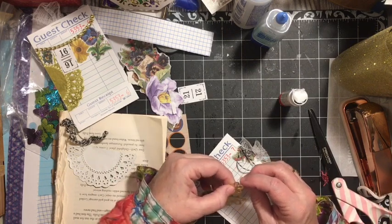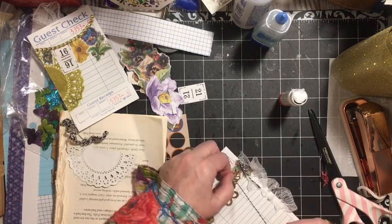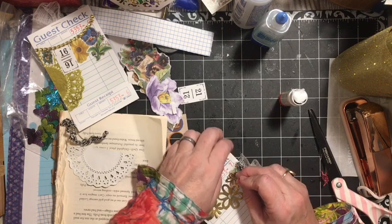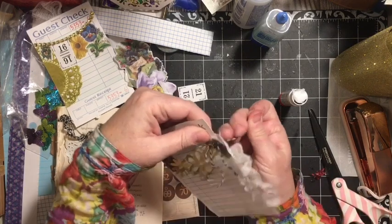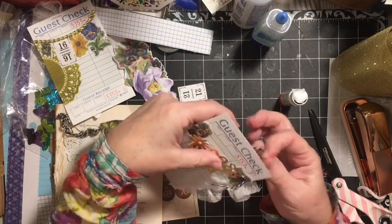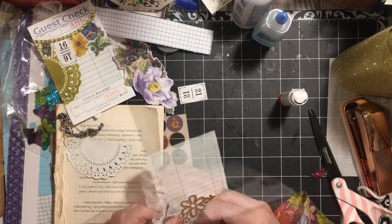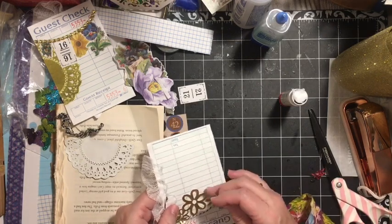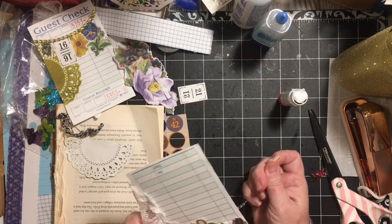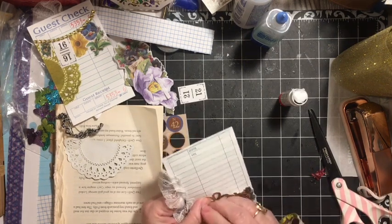I want to grab a hold of this — we're right here. So I'm going to come up through it, go back down, and just go ahead and sew this on. I want you to see the thread. I'm going to go all the way over to the inside of this daisy here, then come to the inside of this one, to the outside of that.